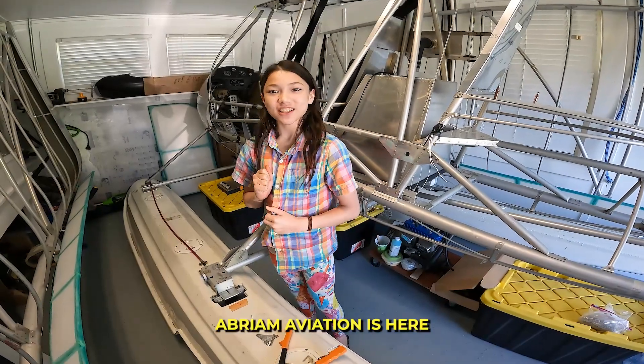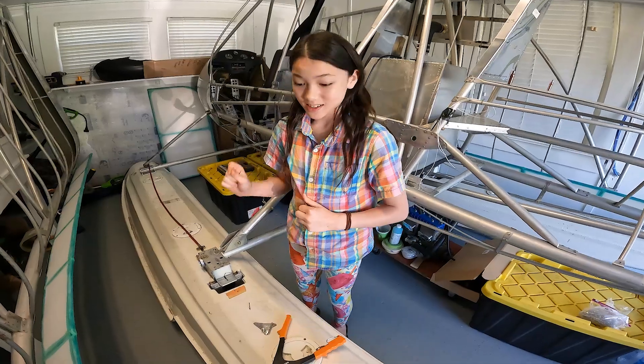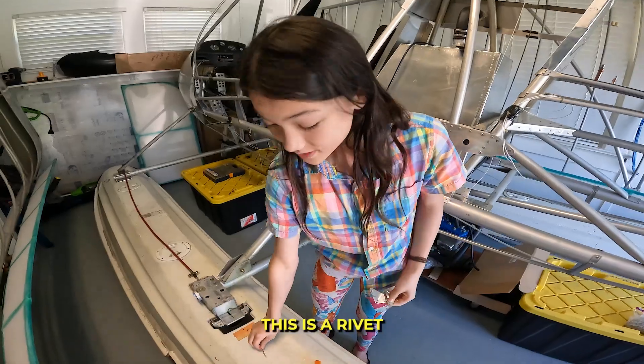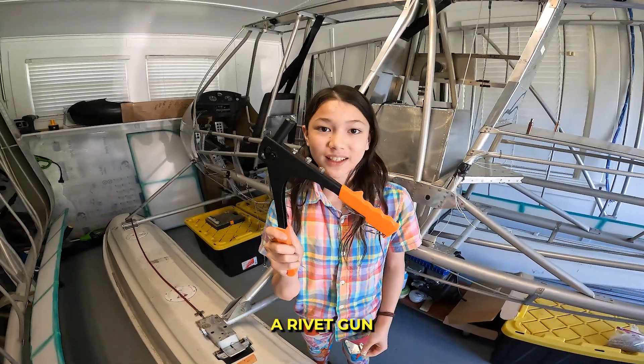Hey guys, Abram Aviations here. In this video we're going to be talking about rivets. Riveting holds two pieces of metal together. This is a pop rivet and this is a rivet gun.